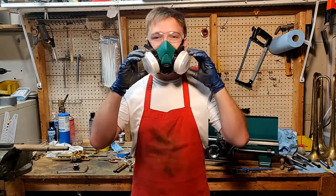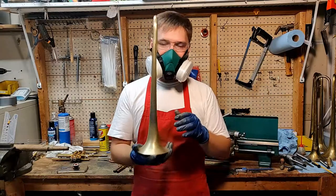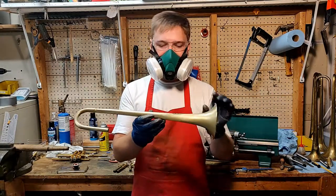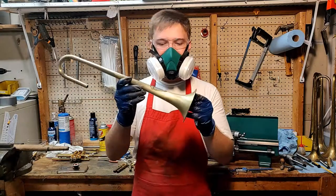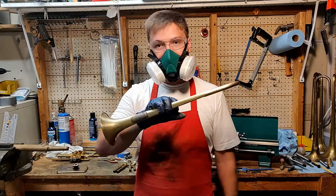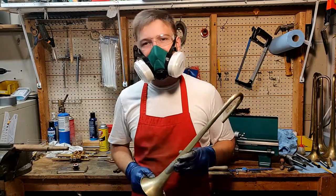Hey everybody, welcome to the shop. Today I'm going to show you about the restoring project we're doing on that donated horn. I get most of the dents out with some mandrils and then get it all sanded up for the final finish. It creates quite a bit of dust so that's why I've got this rig on. Let's just jump right into it.